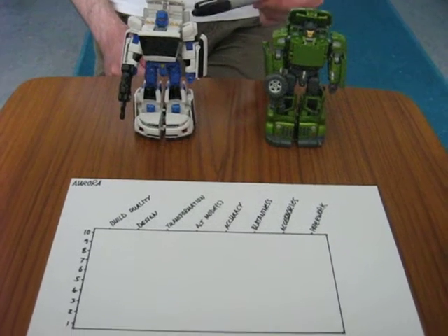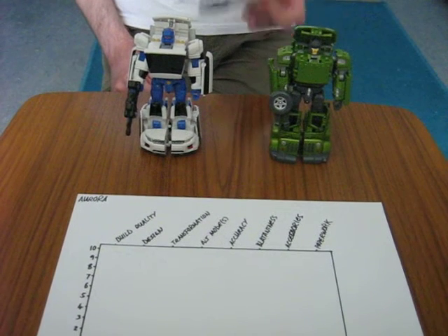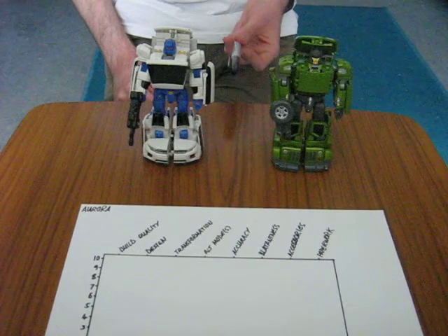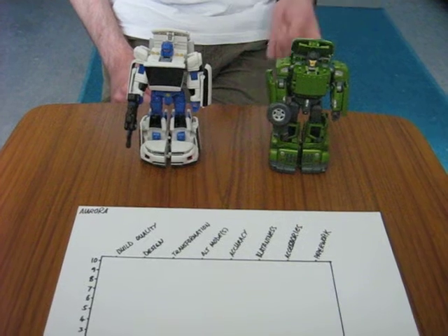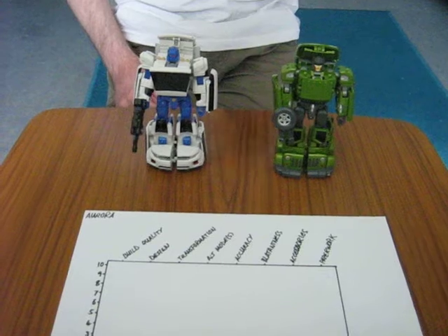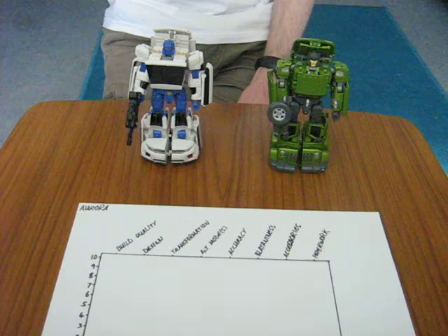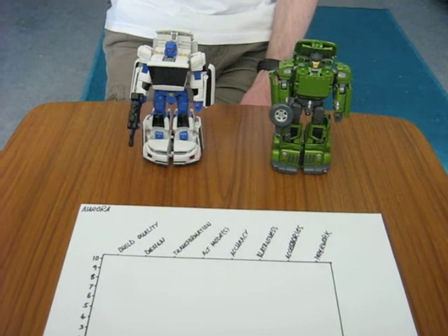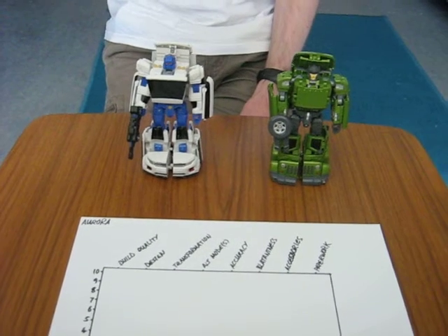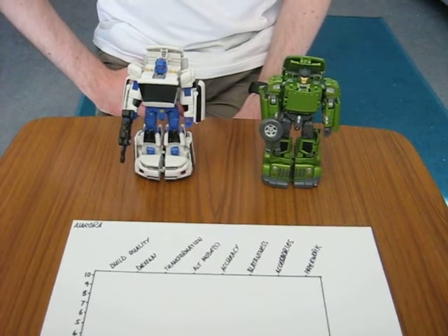They obviously had some issues in the production of Aurora — with the way he was delayed at so many online stores — and they burnt a few bridges with this figure. I know Chee Mung Mung and Kapow Toys in Britain have said that they are no longer going to be stocking Toy World products after selling Hegemon, Grindrod, and Hardbone. It's a shame, because the third Throttlebot is already in the offing — it's a Lamborghini Urus in a lovely metallic red, and that is going to be Chase, or Trace as they're calling it. He looks like he's going to perform one of the arms. He looks pretty good.